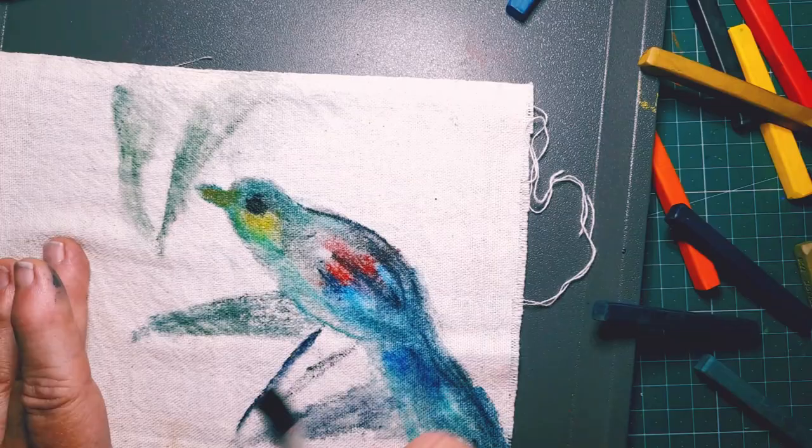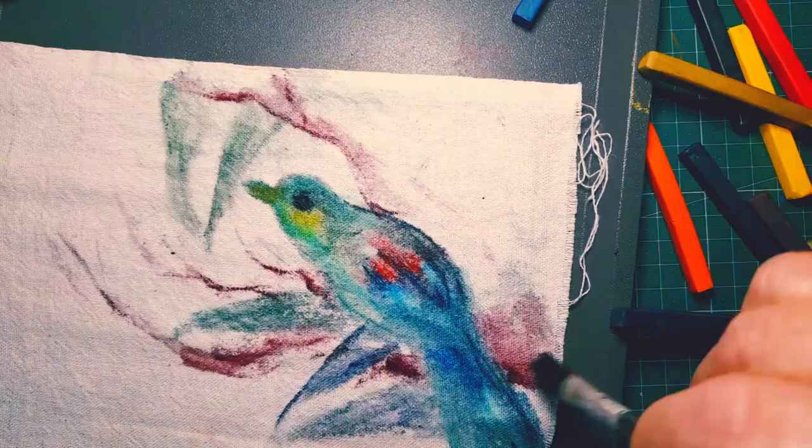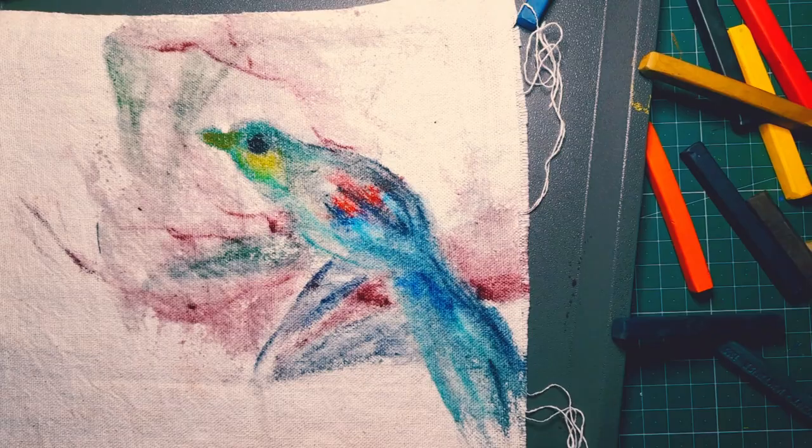Now it may not look like much to start with but that's okay — this is just a background so to speak. And it really is fun to sort of play and imagine with the pencils and figure out where I want to go. But I can change my mind; it's really just a starting point.